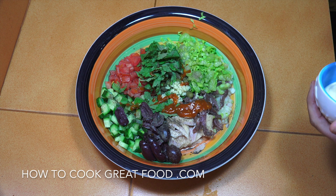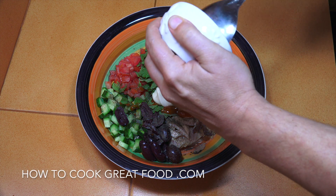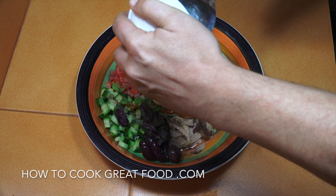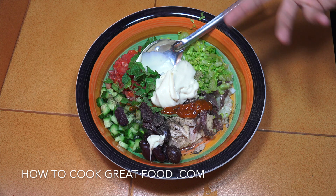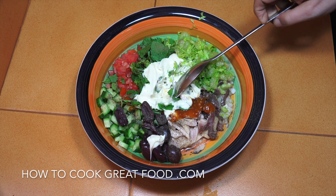Then the mayo goes in. I'm not going to go crazy with the mayo — I don't want it really swimming in it — but adjust it however you like. Think about putting some bell peppers in there, or some raw mushrooms, or some sweet corn. Anyway, I'm going to give that a mix and it's done.